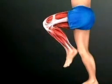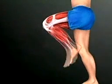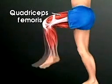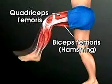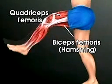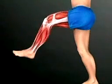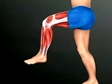To straighten the joint, the paired muscle contracts. The quadriceps femoris on the front of the thigh works with the biceps femoris, or hamstring, in back of the thigh. To bend the knee and raise the leg, the hamstring contracts and the quadriceps relaxes.